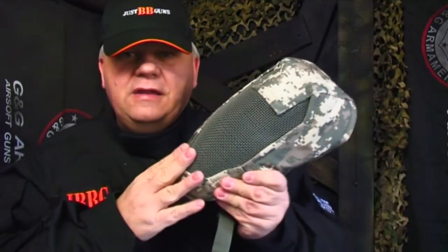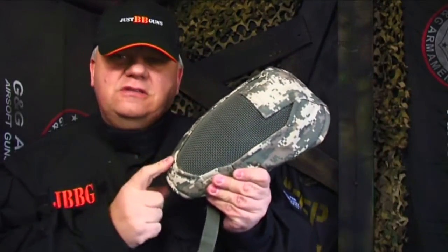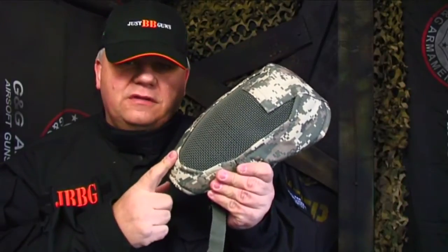Take a look on the website now, and don't forget to protect yourself at all times when airsofting.